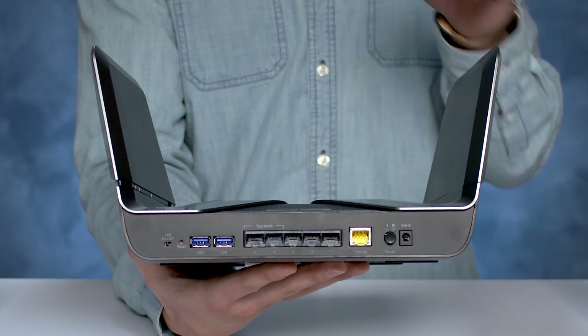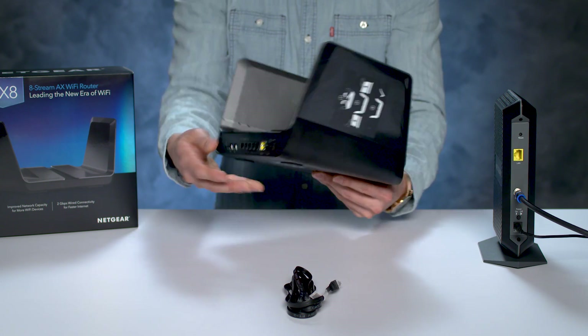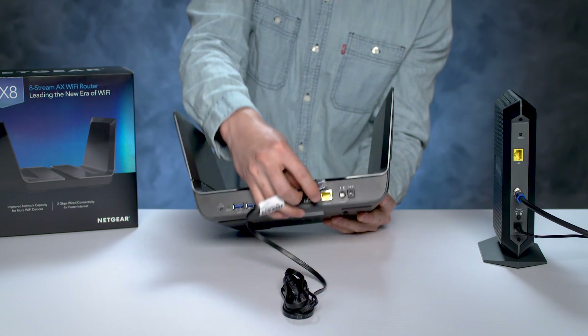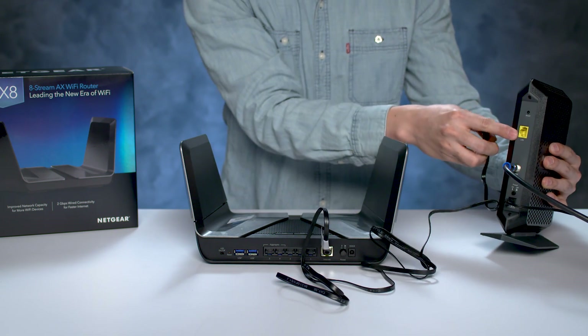On the back of the unit, you can see the 6 gigabit ports and 2 USB ports. Plug in one end of the included Ethernet cable into the yellow port labeled Internet. Then plug in the other end into one of the Internet LAN ports of your ISP device.